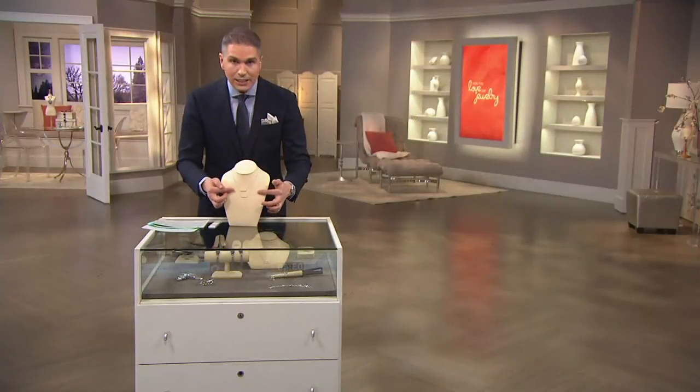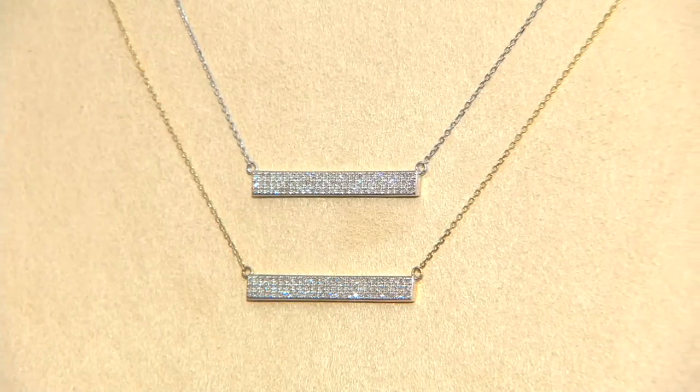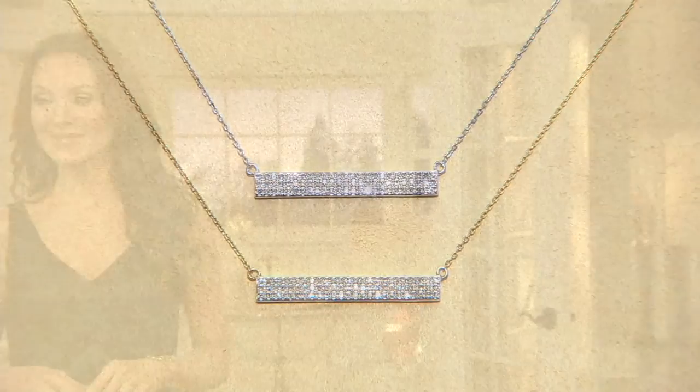You're getting a fine link chain that goes all the way around, so it almost looks like this is just floating in the décolleté. You're going to see this on Suzanne — it's very, very pretty. It's already been very popular here at QVC this morning. J328799. You're a jewelry lover, and today is all about bringing you the best of the best of all our designs.